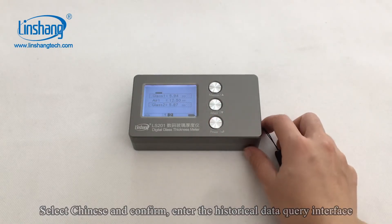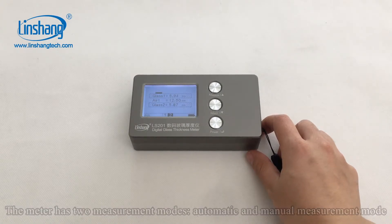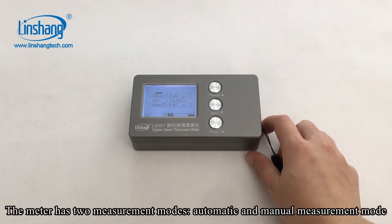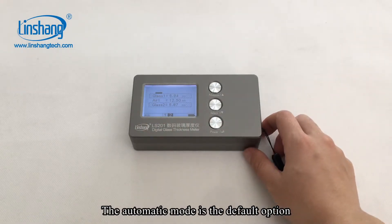Enter the historical data query interface. The meter has two measurement modes: automatic and manual measurement mode. The automatic mode is the default option.